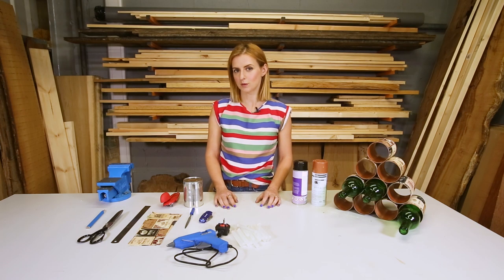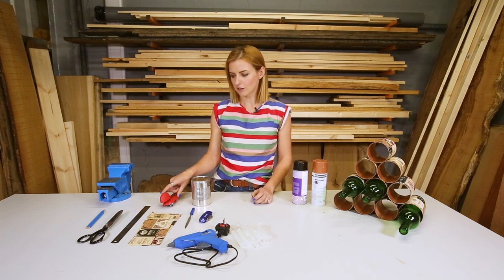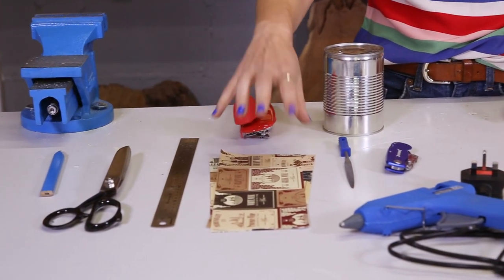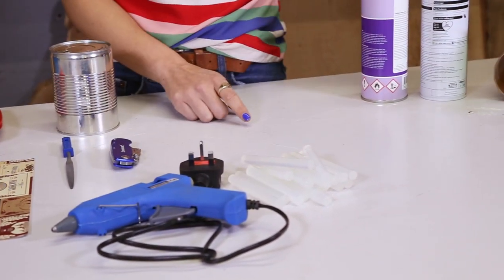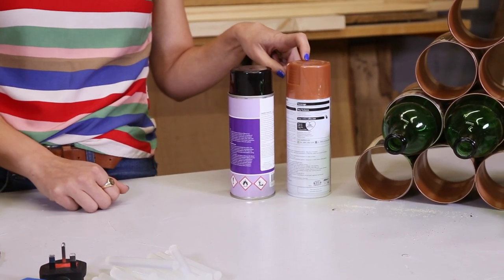The tools and materials you will need for this are 10 tin cans, a can opener, a ruler, scissors, a pencil, some paper, decorative paper of your choice, a file, a knife, a glue gun, some spray adhesive, and if you want to spray them, a spray can colour of your choice.